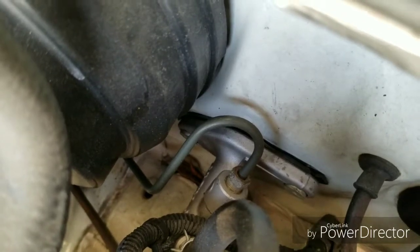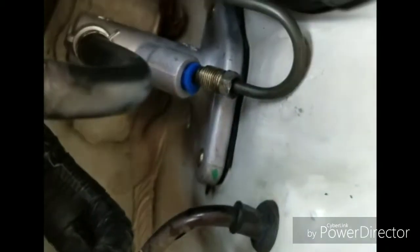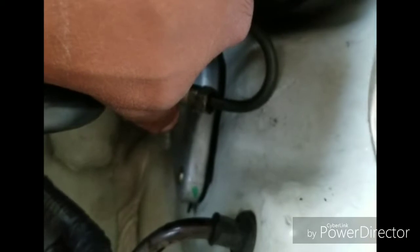Once those are off, now that we have the two 10 millimeter bolts off, we've got to go on the inside. Where these studs are right here, there are going to be two 12 millimeter nuts on the inside that are holding it. Let's go check it out.